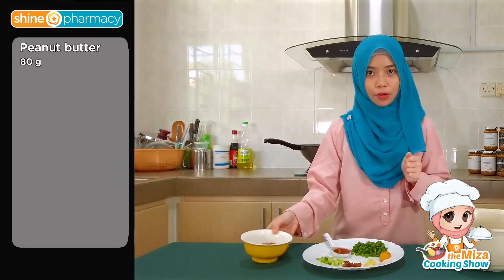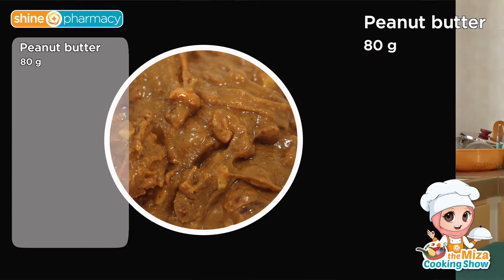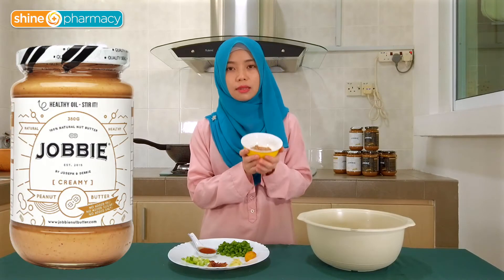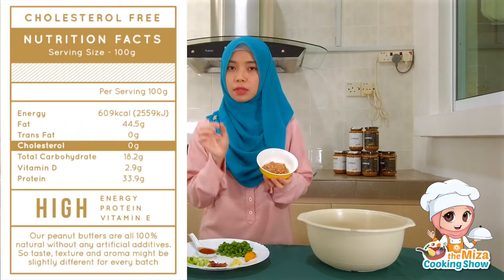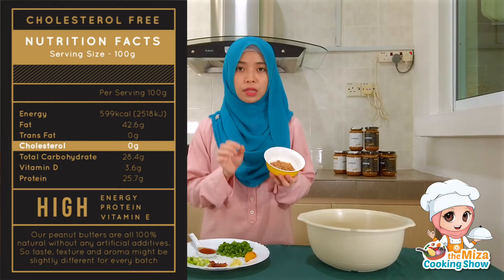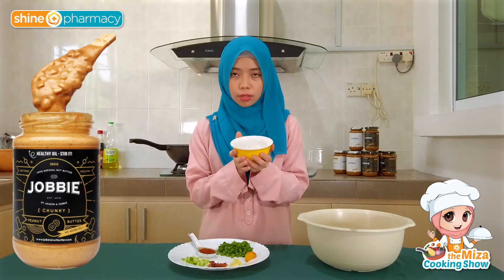So what do we need? The main ingredient, of course, for the sauce, we would need peanut butter. As most of you would know, we have brought in Joby peanut butter. What I like about Joby is that it's pure peanut butter with a really minimal amount of preservatives. At most they just include salt and sugar. The one I'm using right now is the chunky one — about 80 grams.